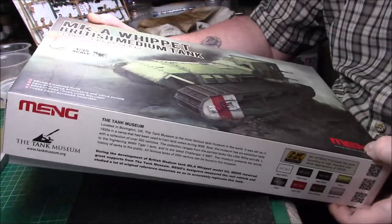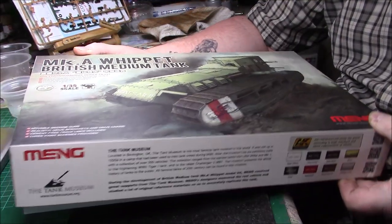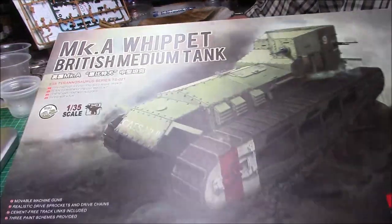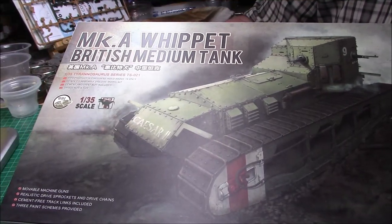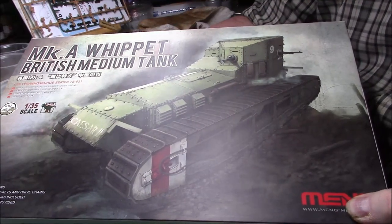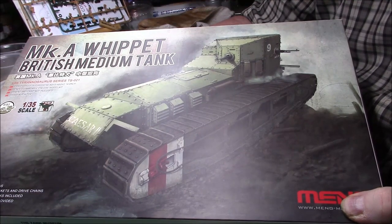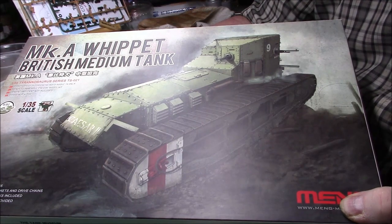Let's have a look at what we've got. It's the Mark A Whippet British medium tank Mark A, and it's part of the Tyrannosaurus Rex kits from Meng. Nice artwork on the front, and the rear is at the back with all the guns. It's a strange looking thing — you would have thought it would be the other way around, but that's the front as you're looking at it.